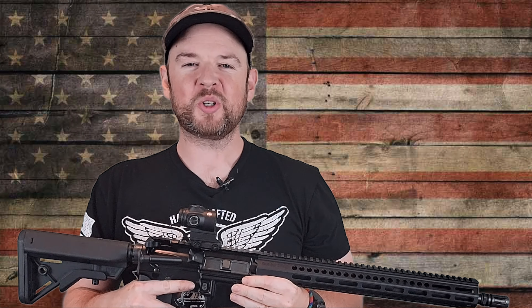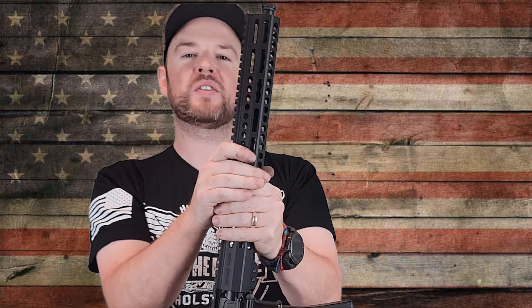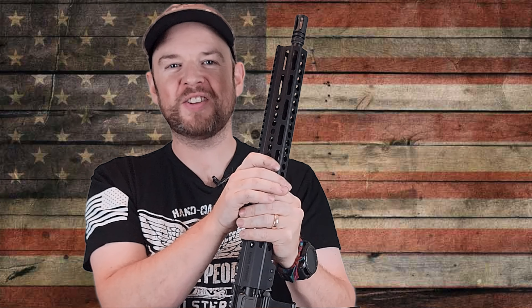Hey everybody, welcome back to Prepper Junkie. Today I have a Sons of Liberty Gunworks AR-15 on the table. Let's get this review started.